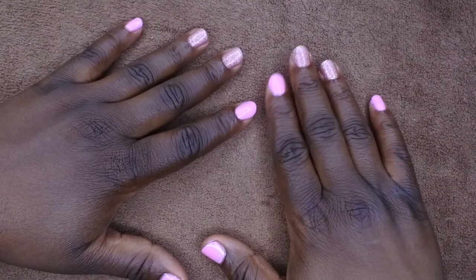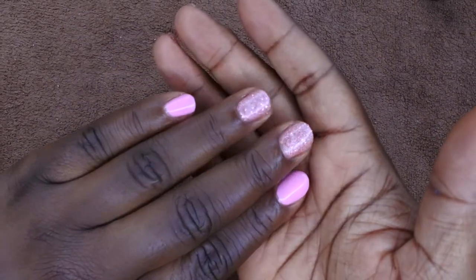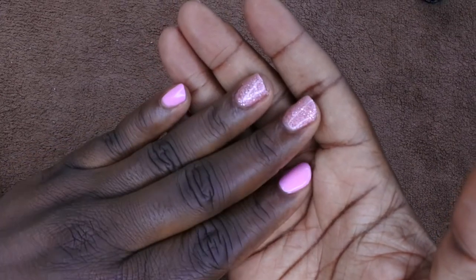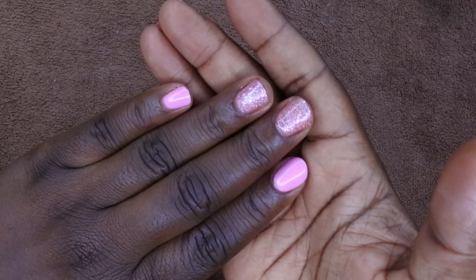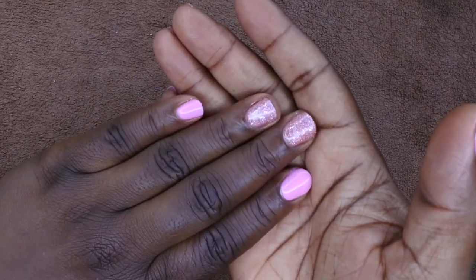I hope you all enjoyed this really quick tutorial — it was super fast. It only took me 15 minutes to do this hand. I hope you all enjoyed this edition of Nail Therapy Thursday — just a nice pretty light pink soft pink set with some glitter accent nails. I do upload every Tuesday, Thursday, and Saturday. Thursdays in particular are Nail Therapy Thursdays, so definitely come back next week if you want to see more nail videos.